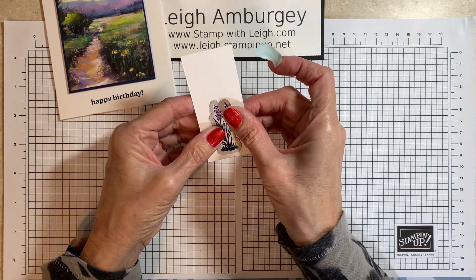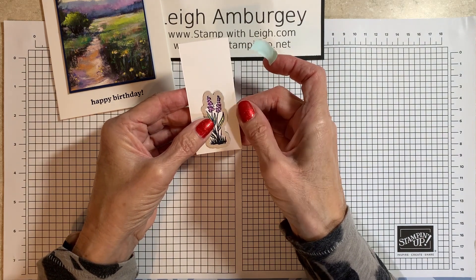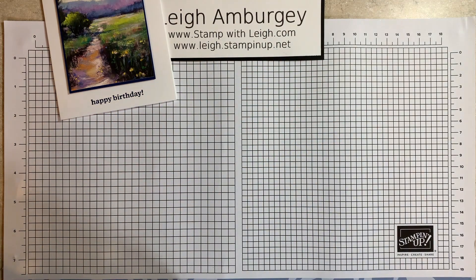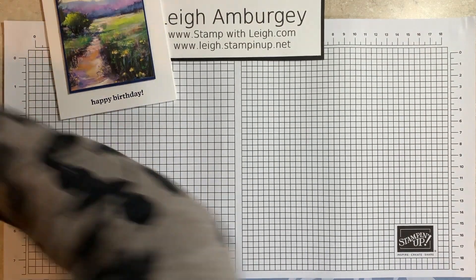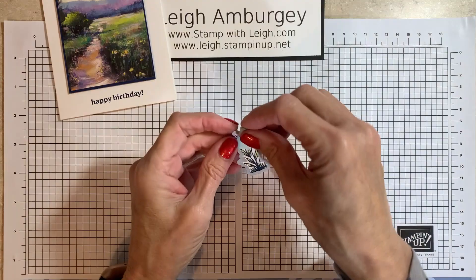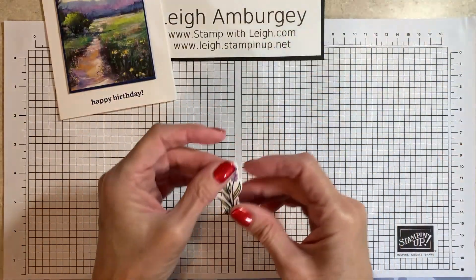To make sure this doesn't shift on me, I am going to use a piece of paper tape to hold that down. I have my little Stampin' Mini off to the side, so I'm going to crank it through and die cut that out. This was just a scrap of basic white cardstock — I don't want to lose that, let me set that aside.